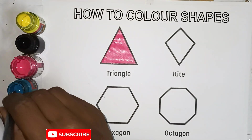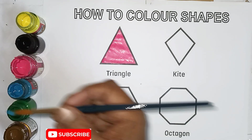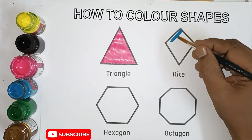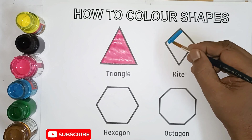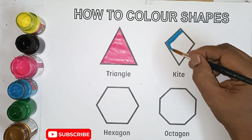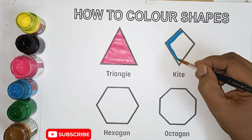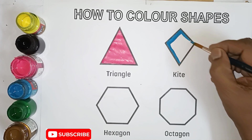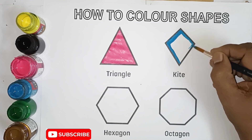Kite shape, blue color. Kite shape, Kite shape, blue color. Blue color.